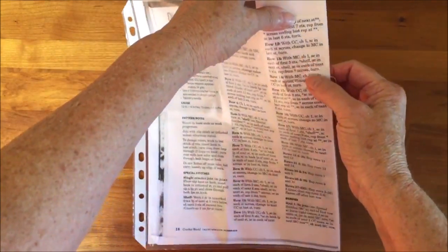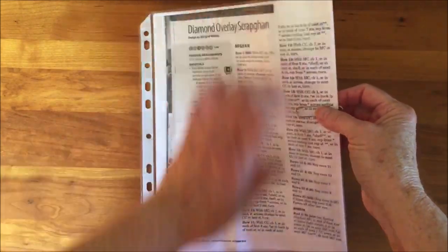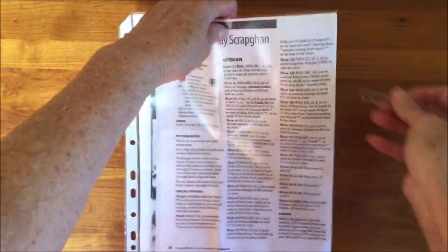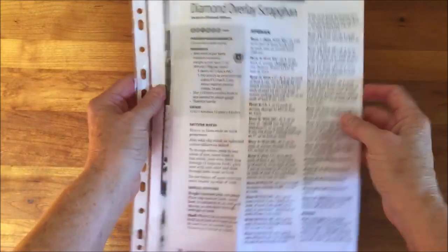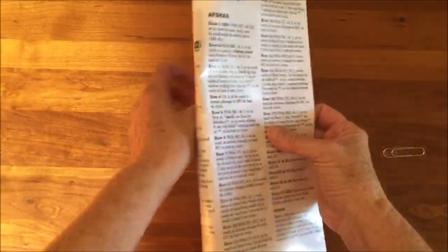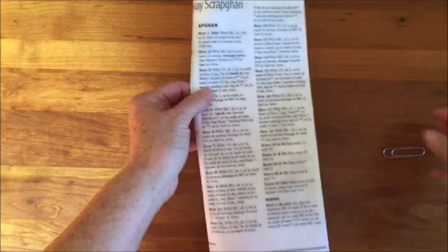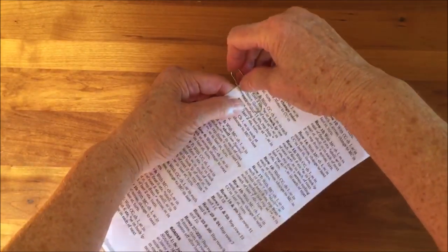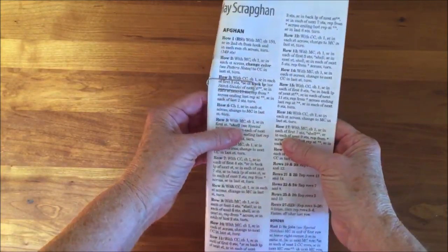Slide the paper clip up or down as the rows are finished. If the pattern has rows in the middle, all you need to do is fold it and again place the paper clip pointing to the row that you're working on.